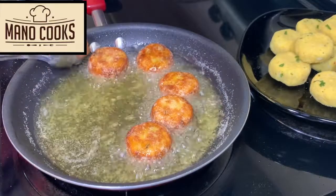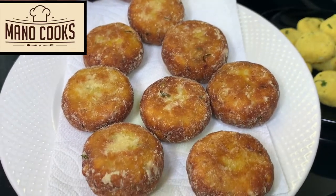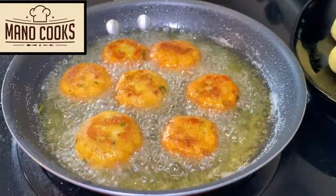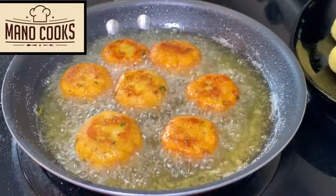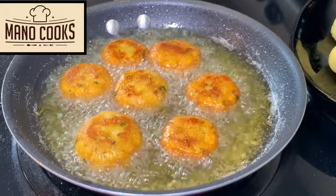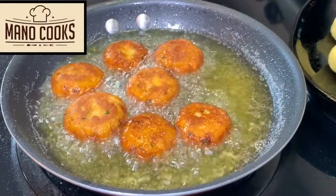Fry until you see both sides turn a crispy golden brown color, then repeat the same with all the batches. The previous batch was dusted with corn flour, and now I'm showing the ones that are not dusted — but both turned out equally yummy and crispy.